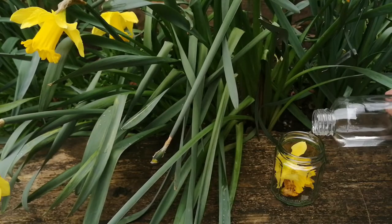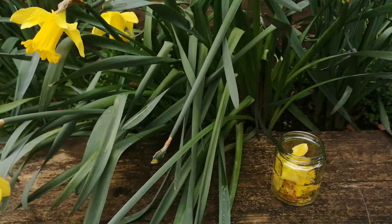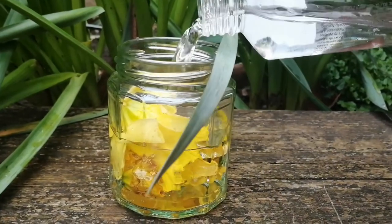Once you have five or six flowers, I'm going to pour cold water on top and I'm going to let the flowers rest here for one day.